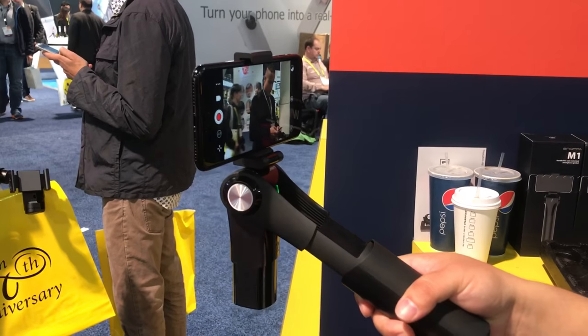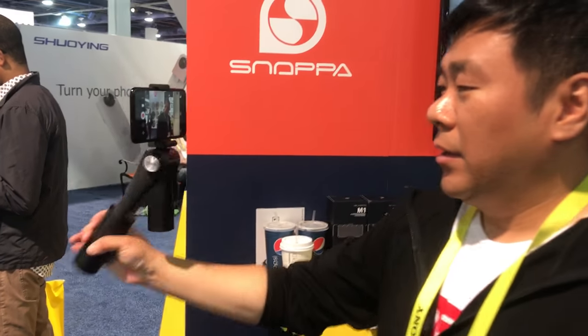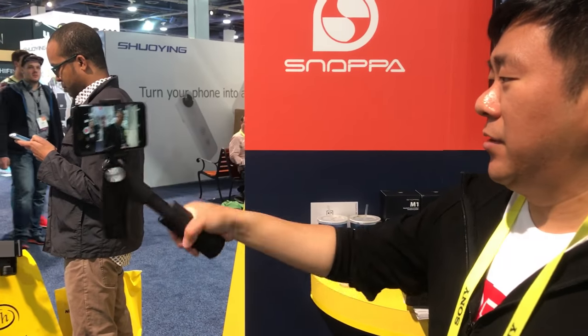Now I'm showing you — can you do the panorama? Yes, perfect. Look at that. It just shoots the same direction here.